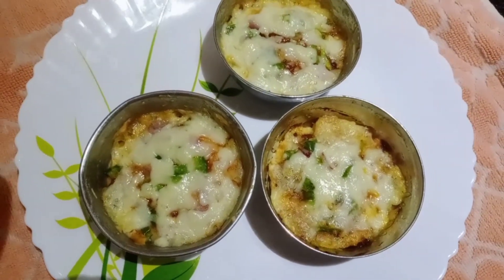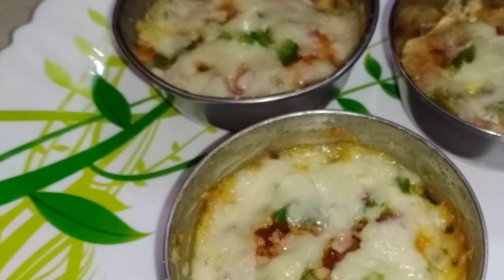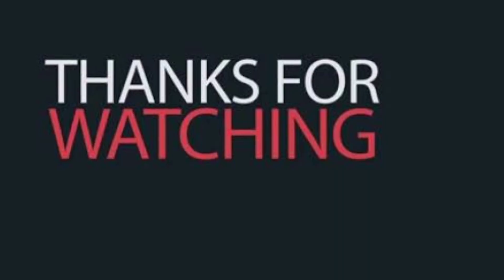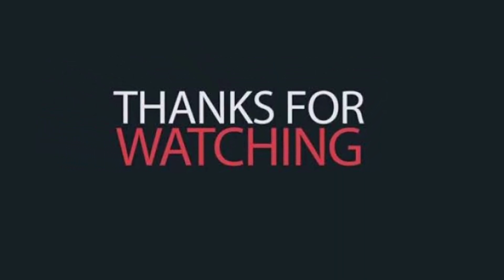If you like this recipe, please like and comment. Please don't forget to subscribe to our channel.